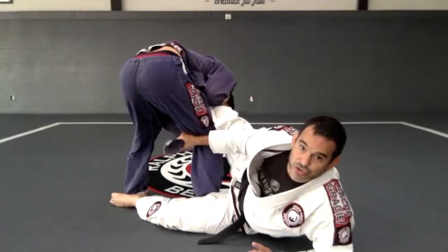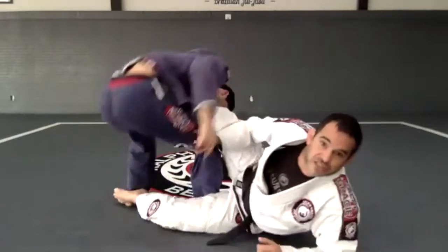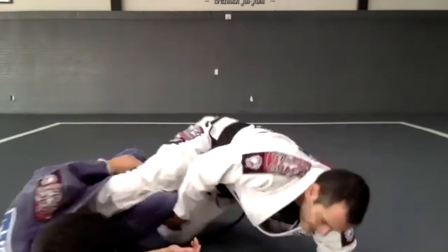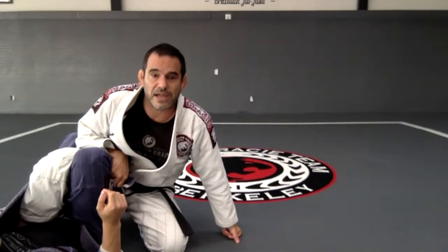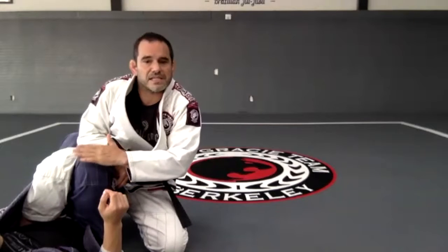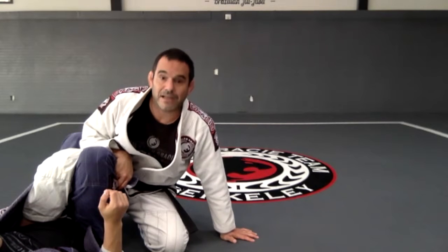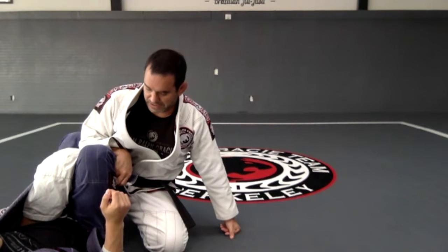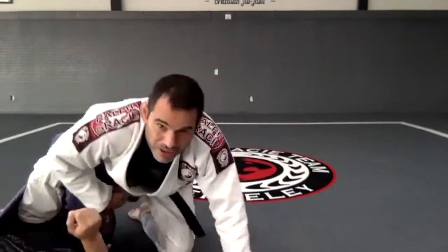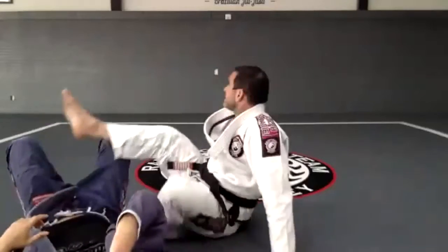Top leg goes this direction, bottom leg that direction — boom, right there. The problem is if I get on top and his knee ends up between my legs. I don't want that, because if I clear that knee I get six points — I finish on top mounted. If I don't clear it, I only get two points. So I keep the grip and use my forward arm to clear the leg and mount.